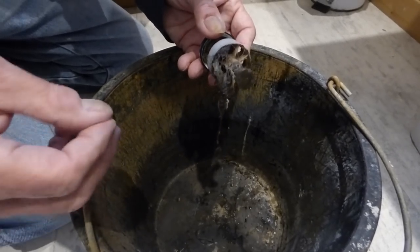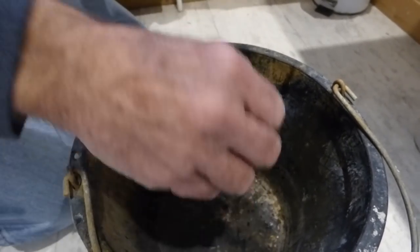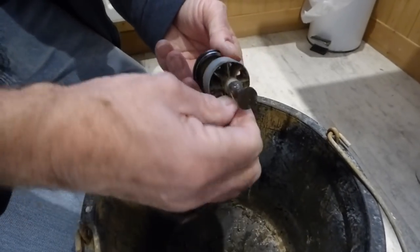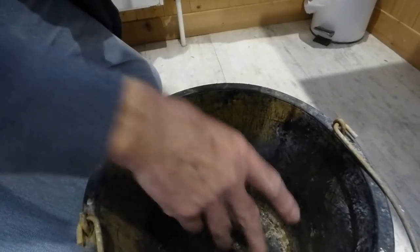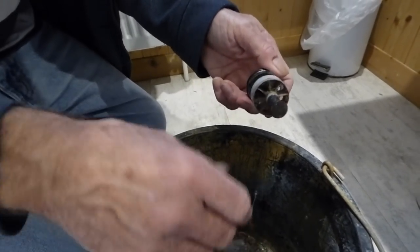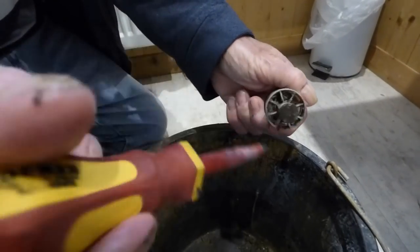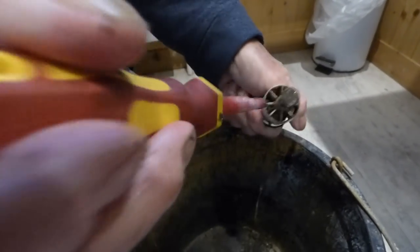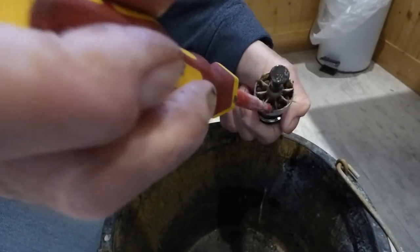Wear gloves if you're a bit squeamish — me being a real man, I just use my fingers and get it out. It's going to be really mucky in there. Put it in a bowl with some water and disinfectant afterwards and flush it down the toilet. You'll need a screwdriver to poke some of it through — that's why I've got the screwdriver — cleaning it right through all the holes.